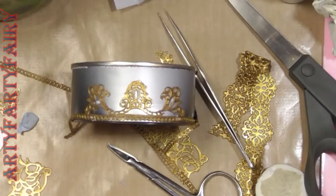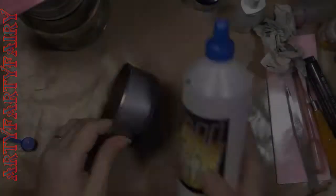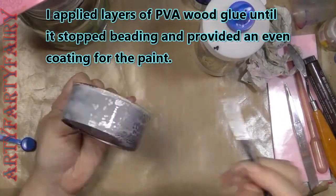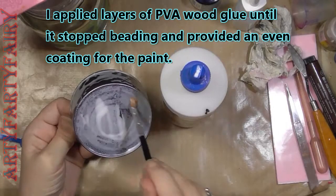This is fondant icing mould texture paste — put in it, dried, took out. That's where I got the gold bits from.